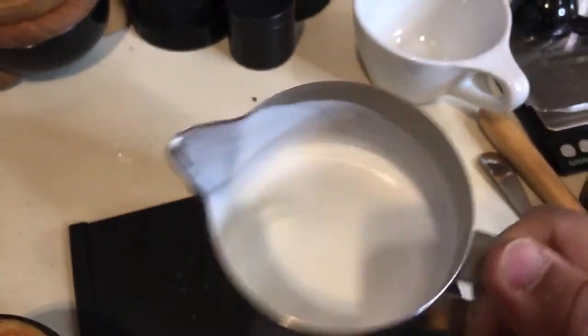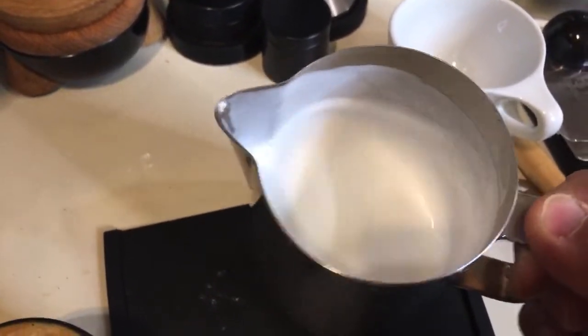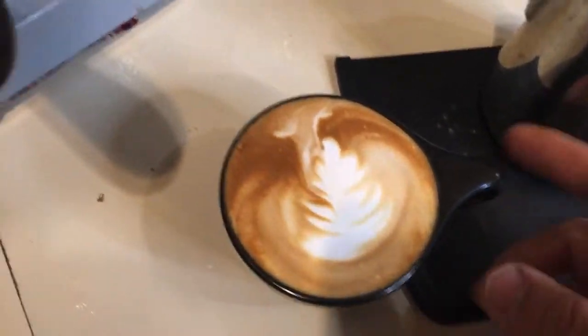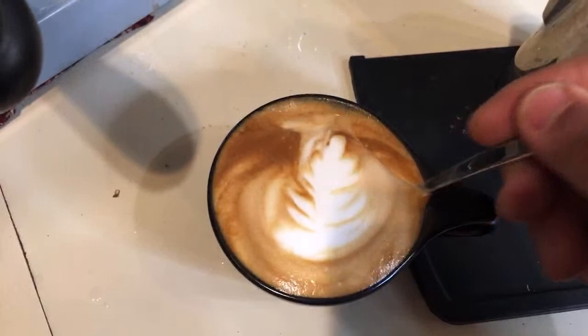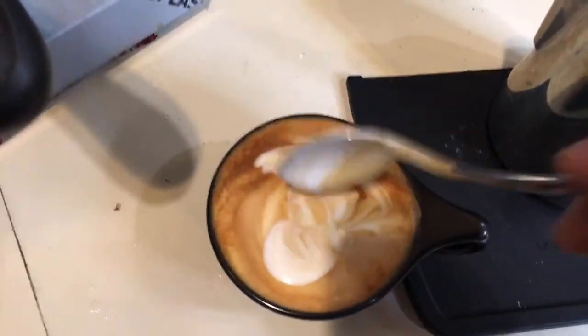I think my milk was too foamy — it's more like cappuccino milk rather than latte milk. That's something I have to get used to, but overall it looks really good. The milk texture is wonderful — this is one of my favorite drinks in the morning.